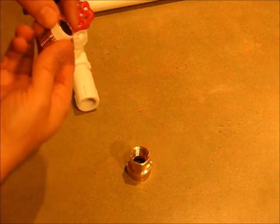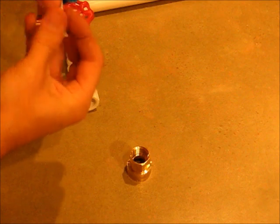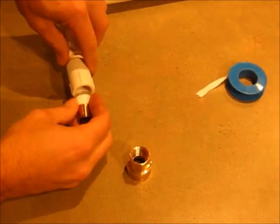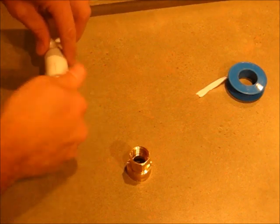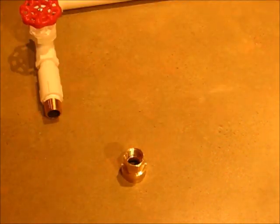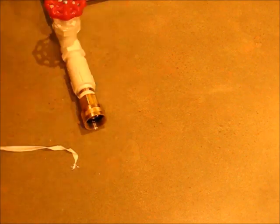Next, we'll prepare the water side. Take your Teflon tape and roll it around the threads four or five times, tear it off, and screw it in. Do the same thing on the other side, screw it in, and then use a wrench to tighten it down.